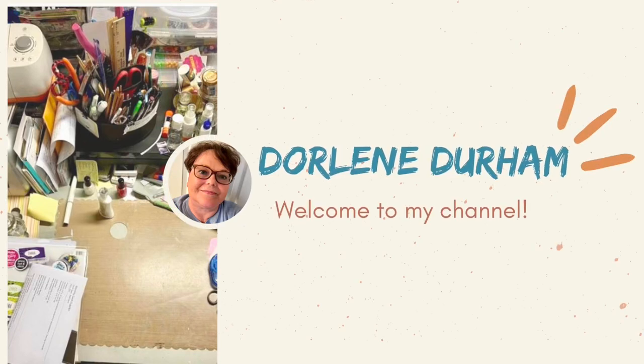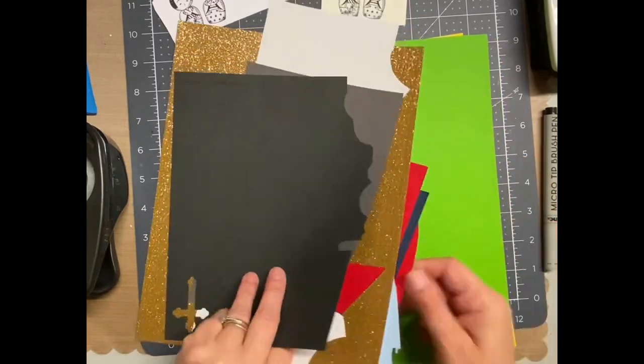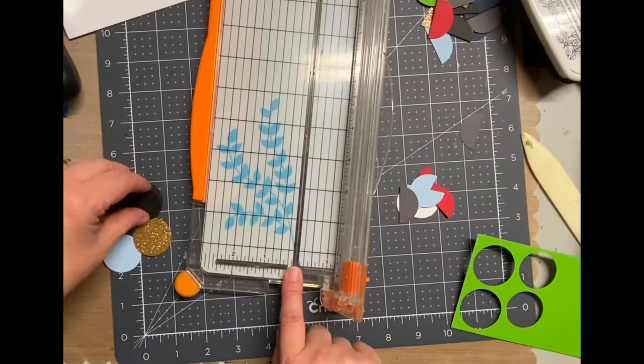Hey, it's Darlene. Welcome to my channel. So I did a really fun thing — I grabbed a bunch of my cardstock scraps, and these are all cardstocks from CutCardStock.com.